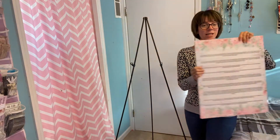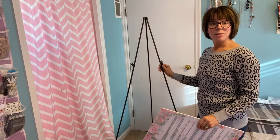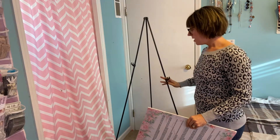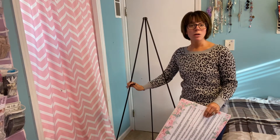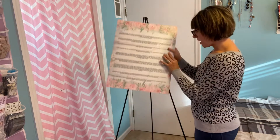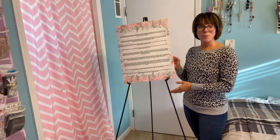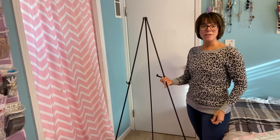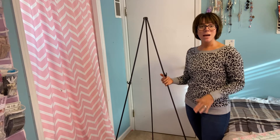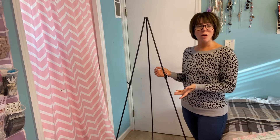My second piece is an art piece. I'm going to put it lower. This would also be great for weddings — if you have a wedding welcome sign or for a bridal shower, this would be perfect. Here is my larger sign displayed. You can just keep adjusting these bars down here depending on the size of your piece.